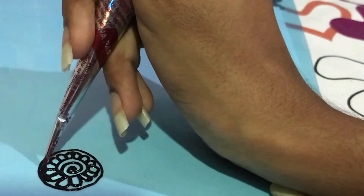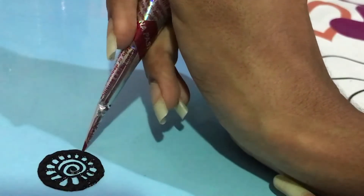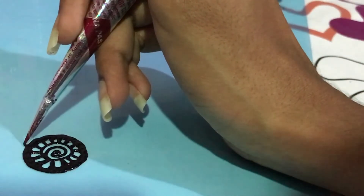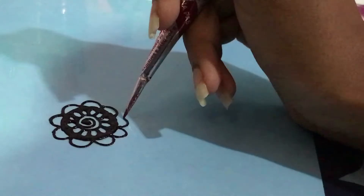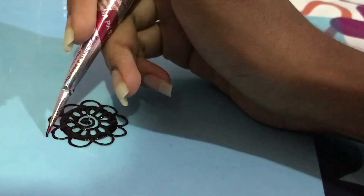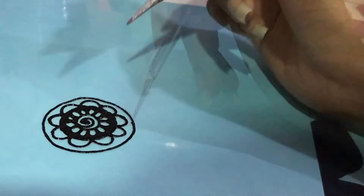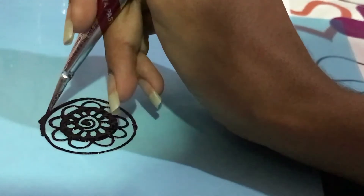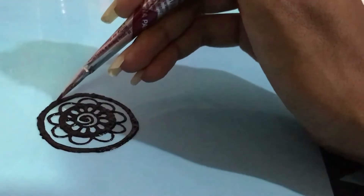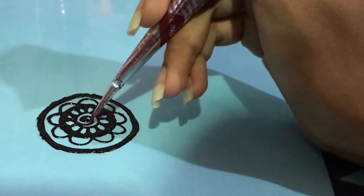And then you draw a circle outside, and then you cover up all the space between. I'm gonna draw the semi circle that we did, but without coloring it. With that, draw one more circle, and now I'm just gonna make it thicker.